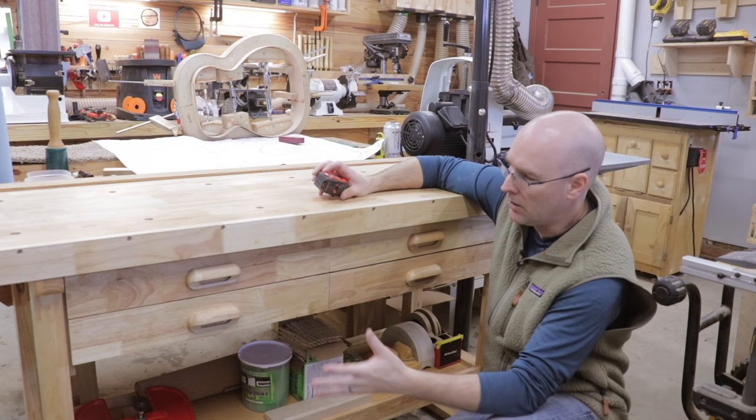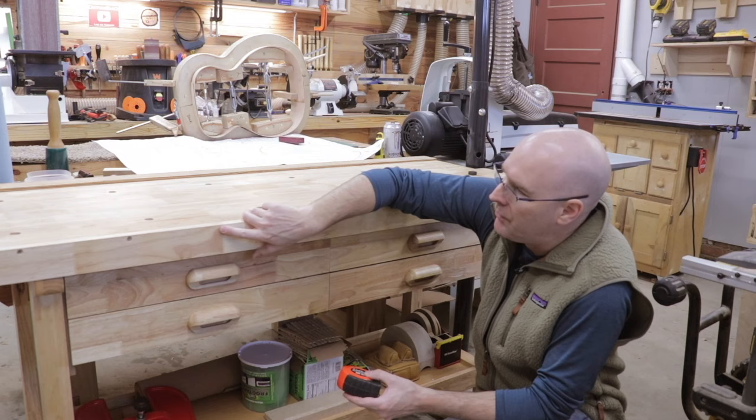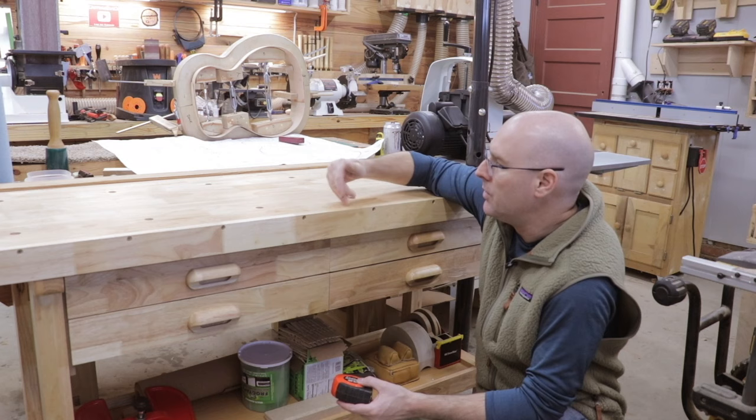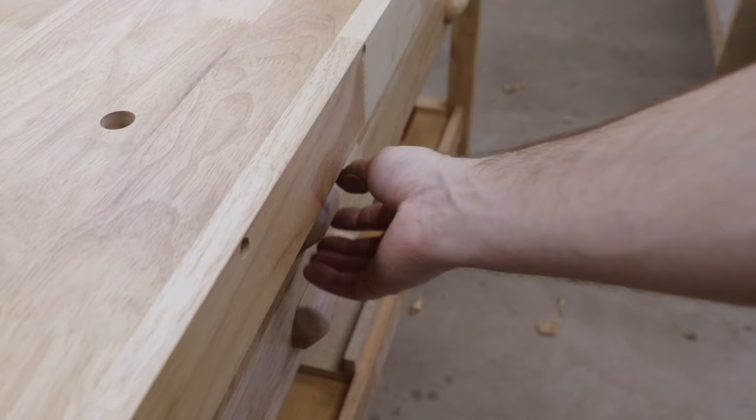So let's take a look at the front of the workbench. You've got a two and a half inch board that's screwed onto your worktop all around the entire thing. Unfortunately they didn't fill these screw holes, which is something I'll probably do in the future. It'd be nice to take those screws out in case you ever need to do some planing.